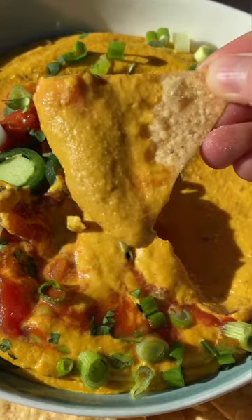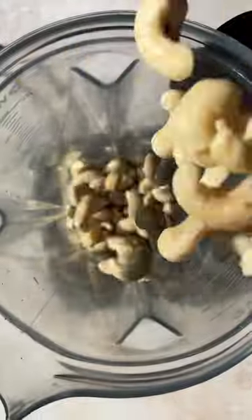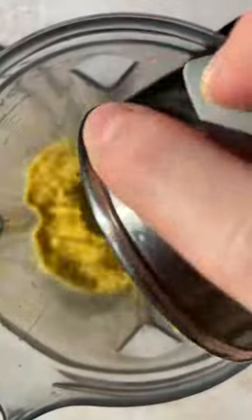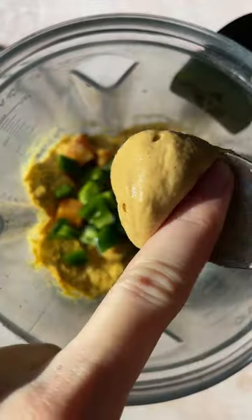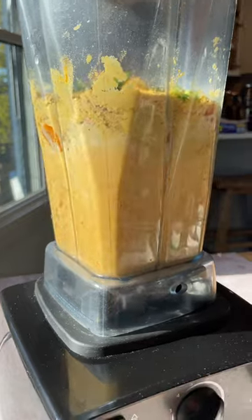If you can't have cheese or dairy but love queso, then my roasted butternut squash queso is for you. It's made with cashews, which create the most creamy sauce. In addition, we've got roasted butternut squash, garlic, nutritional yeast, jalapeños, a ton of spices, and Dijon for a little bit of zing.